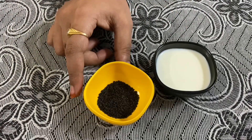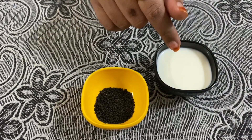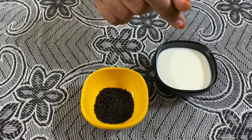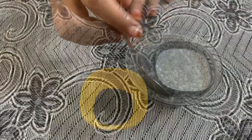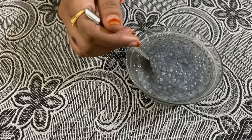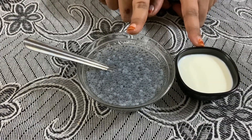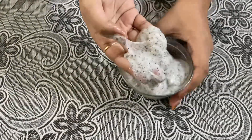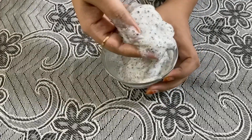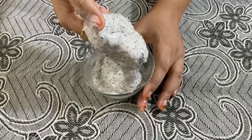We use plain milk for cleansing. Now, we need to do it. Let's put the seeds in the water for 10 minutes. We put the seeds in the water and the seeds will grind. This will make the seeds a paste.